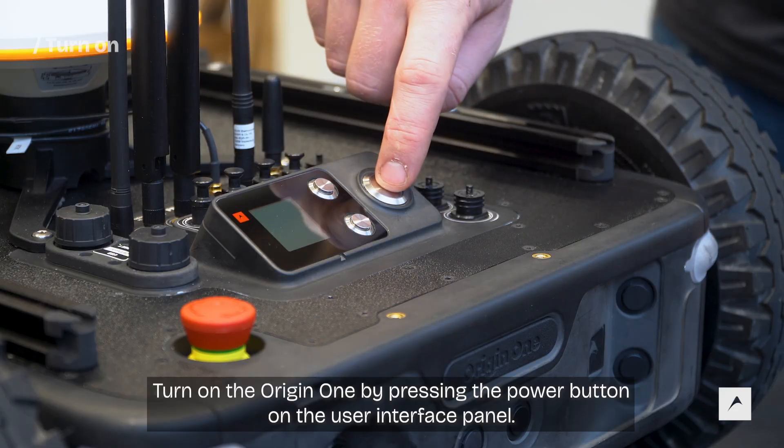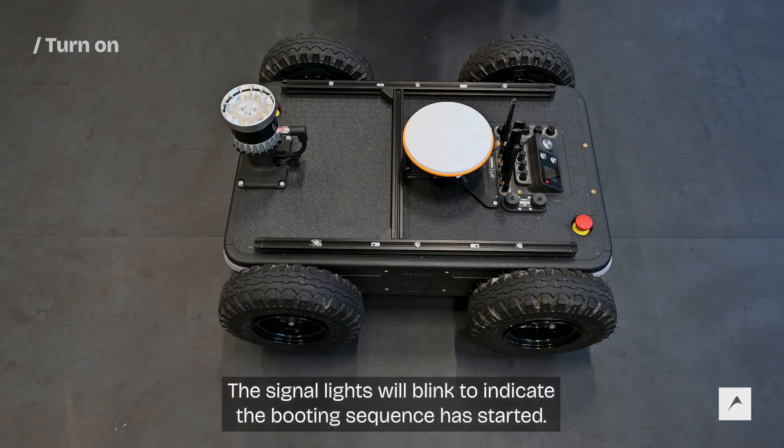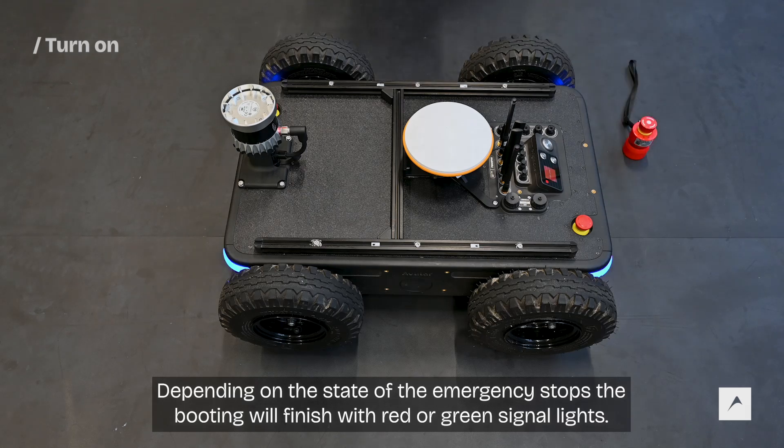Turn on the Origin One by pressing the power button on the user interface panel. The signal lights will blink to indicate the booting sequence has started. Depending on the state of emergency stops, the booting will finish with red or green signal lights.